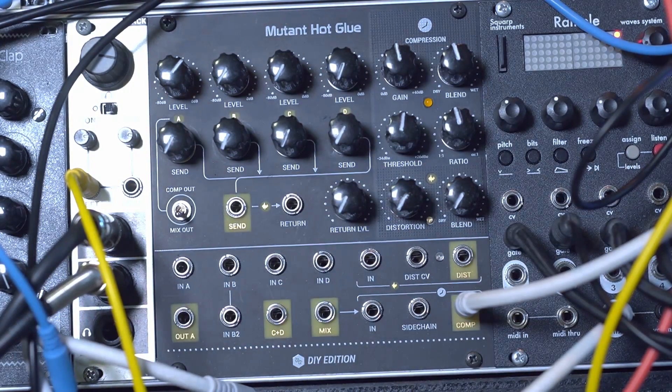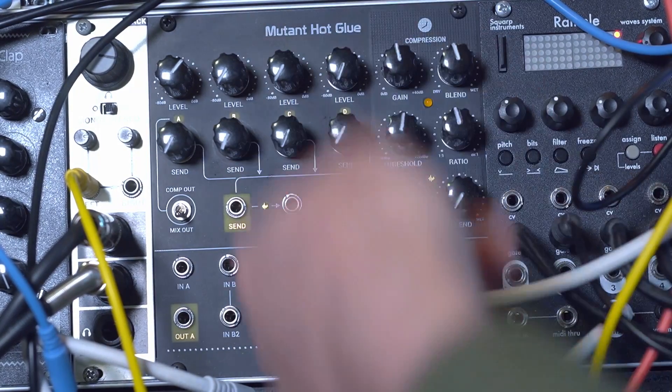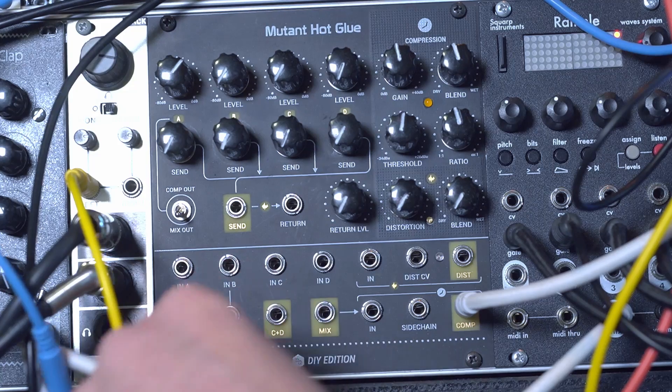So if you've used a mixer before, you'll probably find most of this very familiar. We've got some input sound here, we've got some level controls, we've got an auxiliary send, and then some bus effects over here. So let's plug in some drums and see how it sounds.